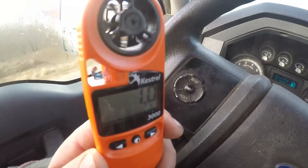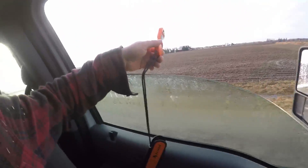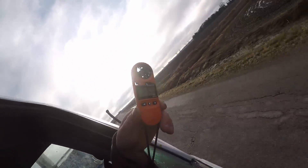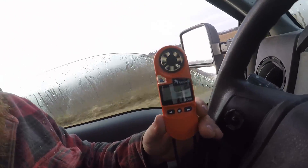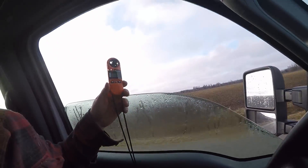Here we are in the truck, going about 50 kilometers an hour. The problem is I can't look at the screen when it's facing this way — hold on to the wheel for a second.